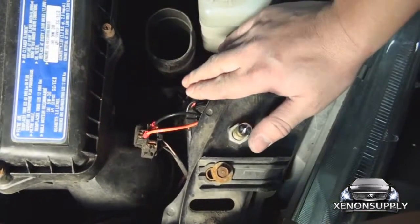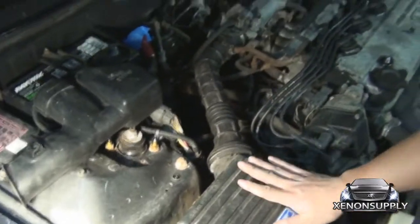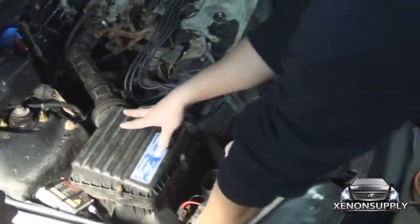Now that everything's set up, go ahead and reconnect the battery. We're going to test whether these headlights work or not. After that, we're going to clean up our wiring — and that should be it. There we go. Thank you.